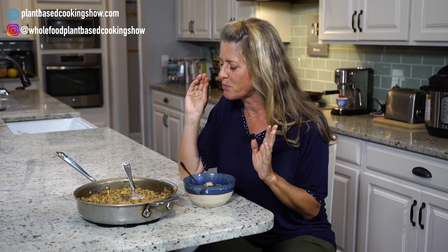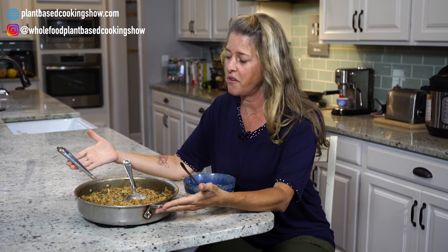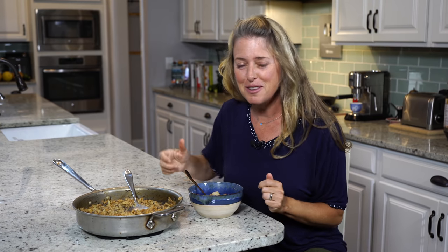So creamy and chewy, and those mushrooms — this is definitely an all-in-one meal. There's enough for leftovers too, and it does great in the refrigerator for a couple of days. Be sure to give this a like and hit that subscribe button because it really does help our show. See you back here next week for another great recipe. Bye-bye!